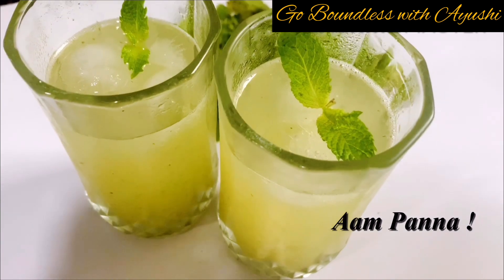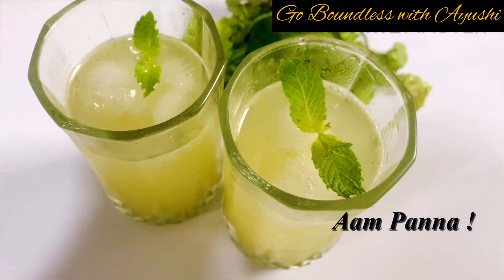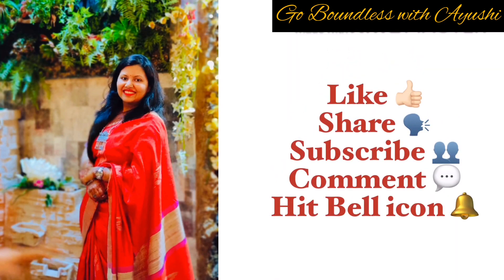Hello and welcome back to my channel. Today we will make a summer refreshing aam panna drink which is super tasty. There are several ways to make aam panna but do watch my video because I have used a very different technique to make this.